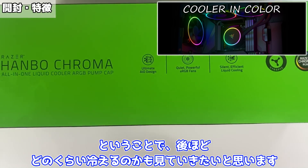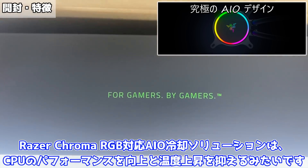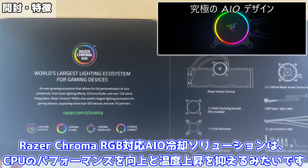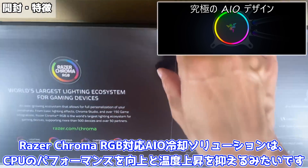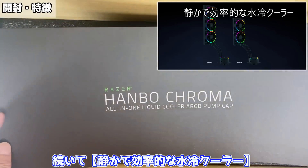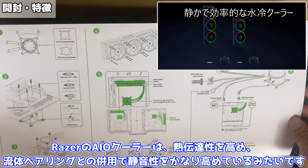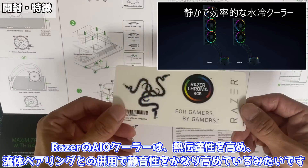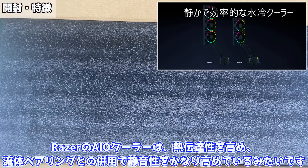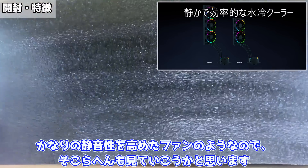では開封をしながらこの簡易水冷の特徴を説明していきましょう。まず第一ポイントですが、こちらは最大限の熱性能を発揮できるように設計された一体型水冷クーラーで、レーザー ハンボはどのような負荷をかけてもCPUの温度を低く保つみたいです。ARGBポンプキャップタイプが用意されており、レーザー クローマ RGBソフトウェアを使用して制御することができます。続いて静かで効率的な水冷クーラー——レーザーのAIOクーラーは熱伝達性を高め、Uタイプベアリングとの併用で静音性をかなり高めているみたいです。かなりの静音性を高めたファンのようなのでそこら辺も見ていこうかと思います。